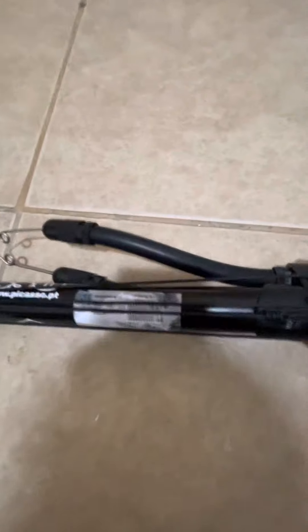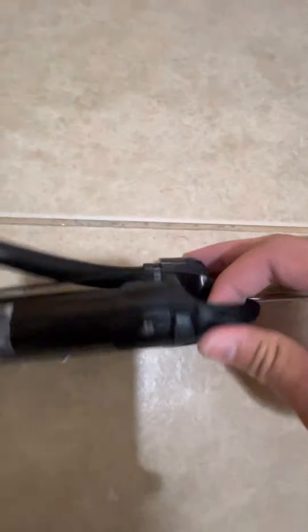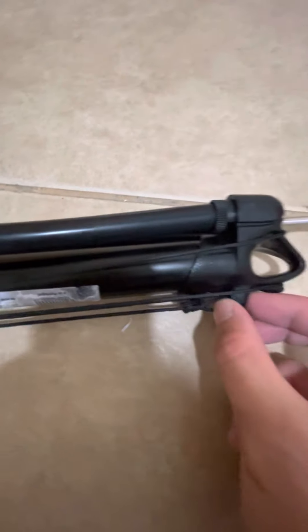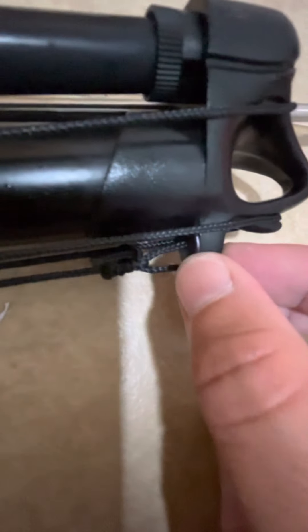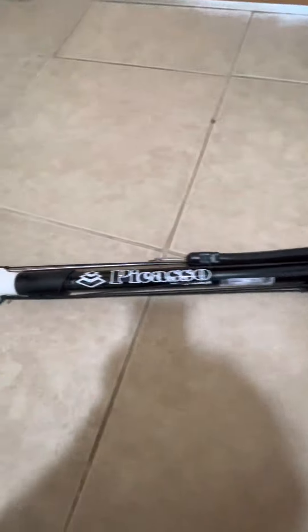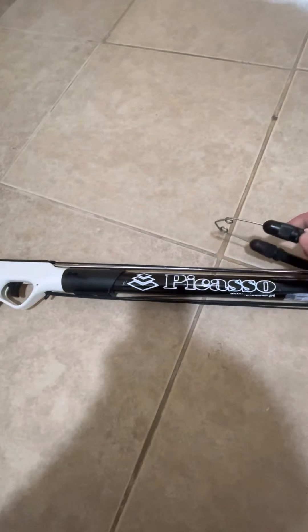Over here you can tie the line. It's pretty solid — unlike some other manufacturers where it becomes very weak, but this one's pretty solid. You can also add a small bungee; that would help out. You can wrap the line around three or four times depending on the length you need. I did a double wrap because this is for cave hunting.